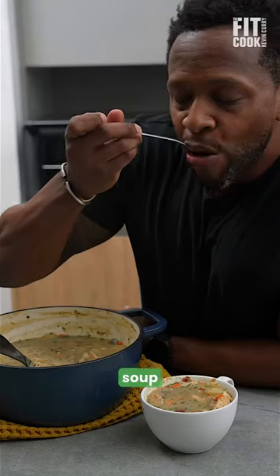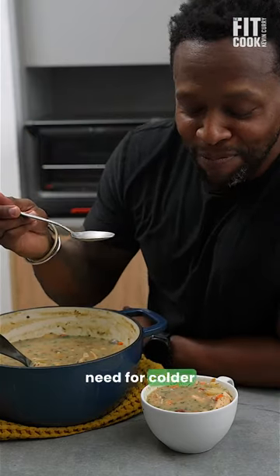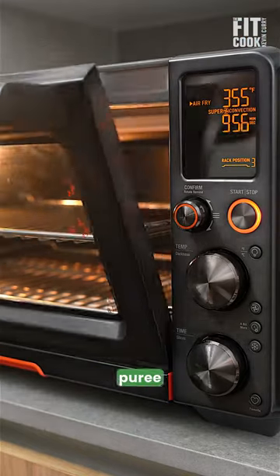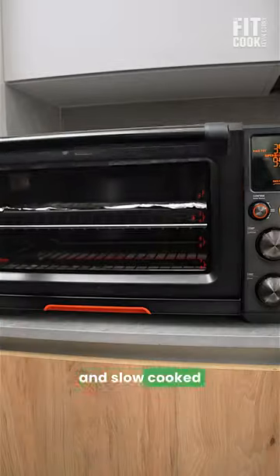This creamy baked fingerling potato soup with chicken is just what you need for colder weather. Lean cuts of chicken breast smothered in a creamy savory puree of Greek yogurt and slow cooked mashed potato.